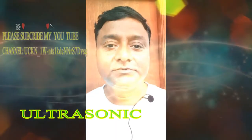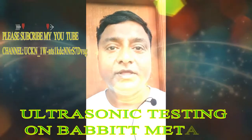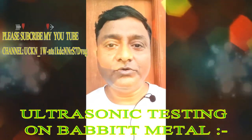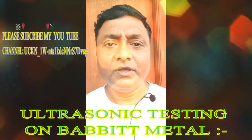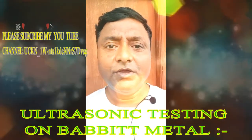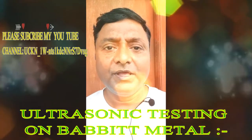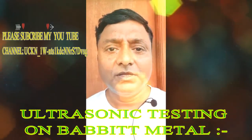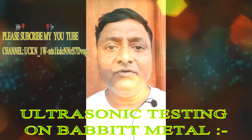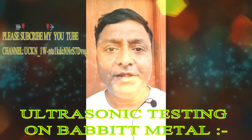Hi friends, good evening everyone. Welcome, welcome to this video. This is Johnny Solomon, I'm a dreamer, believer, leadership trainer, and leadership coach. Did you know what is ultrasonic testing on white metal or babbit metal? So my today's topic is ultrasonic testing on white metal. Most people, especially engineers, don't have any knowledge about ultrasonic testing on white metal or babbit metal, because the white metal or babbit metal bearings are very unique and very precious, and this technique is very rare.